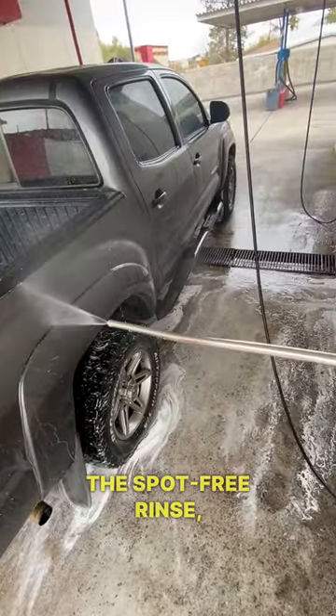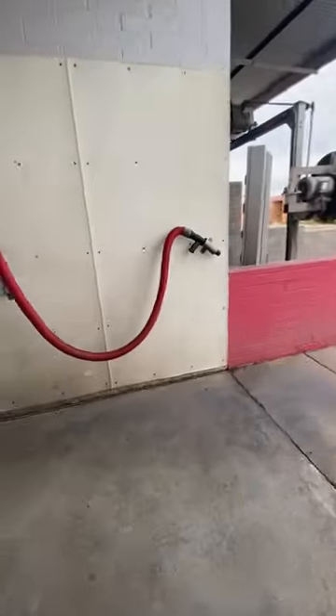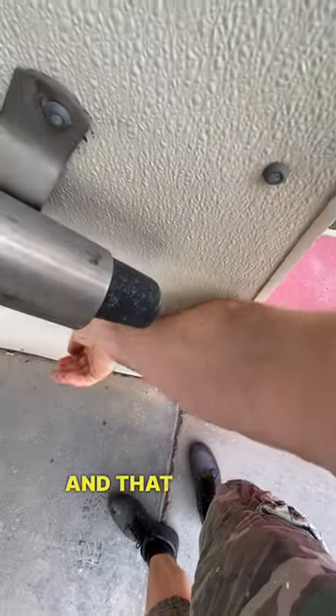Let's use the spot-free rinse, see how that goes — it's just basic. And now we're going to check out the air dry, and that worked fine.